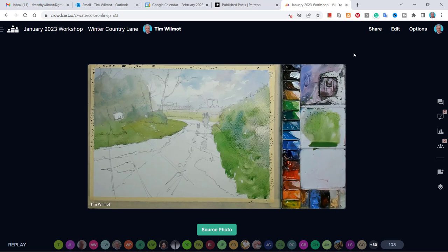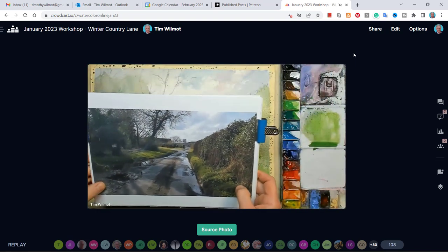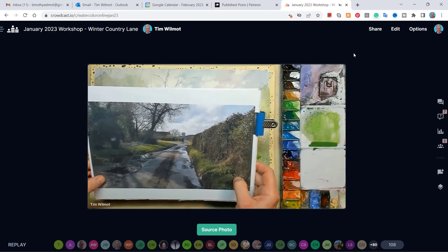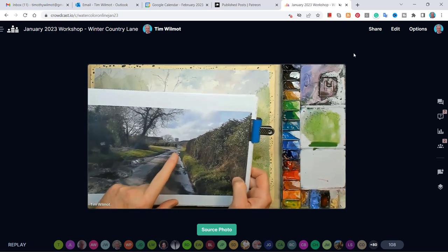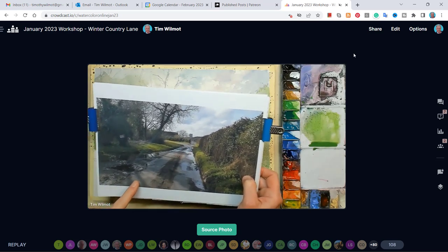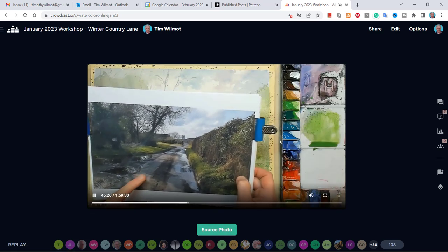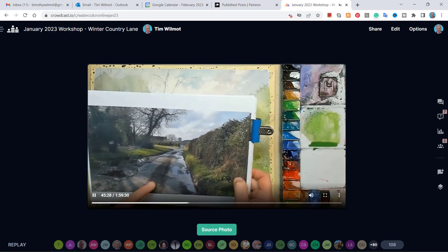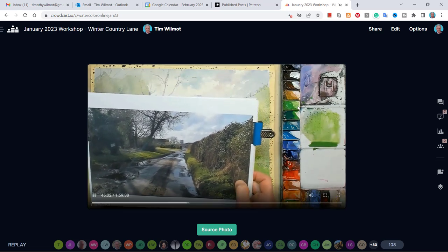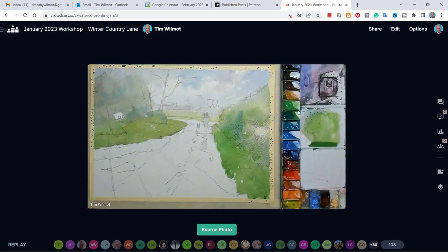I don't use Zoom. In my opinion, Crowdcast is a better system than Zoom. It allows me to interact more with my attendees. There's a recording, a high resolution display of what I'm doing, a chat feature, we can download the source photo, share the source image with attendees, and attendees get to have a little critique, which is what this video is all about.